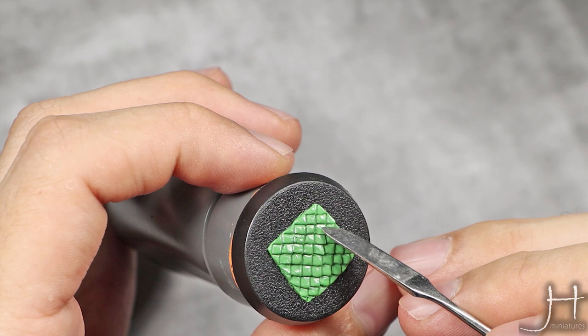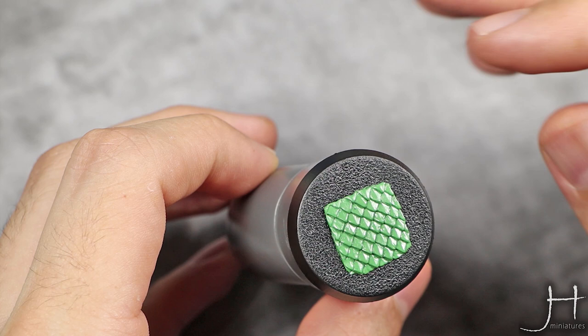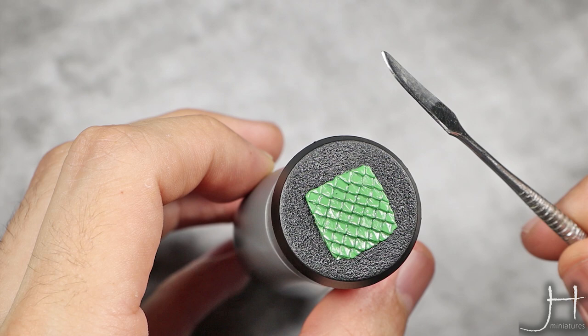With that step done all over our scales, they are finished. This is a super fun thing to sculpt and it's really simple, and you only really need one tool, which is also great. I really hope you enjoyed this one and I'll catch you in the next one. Bye!